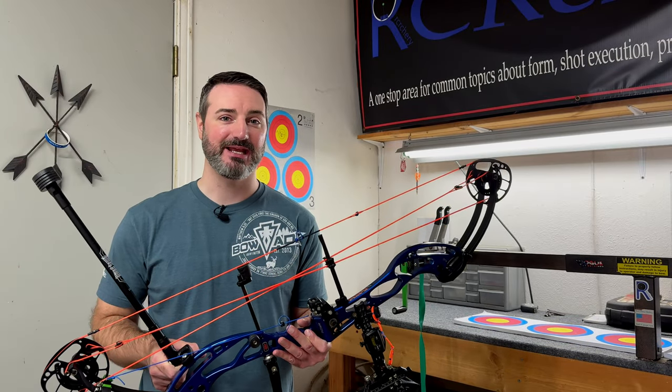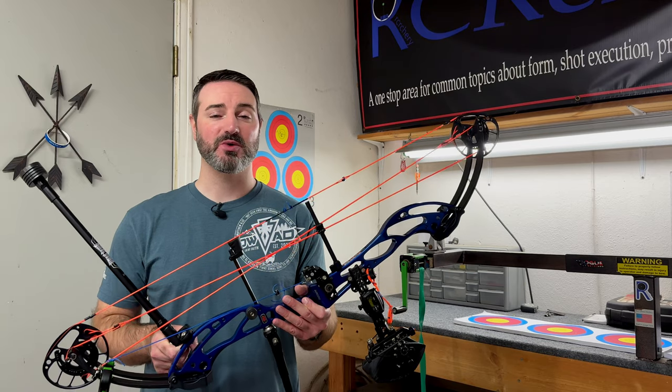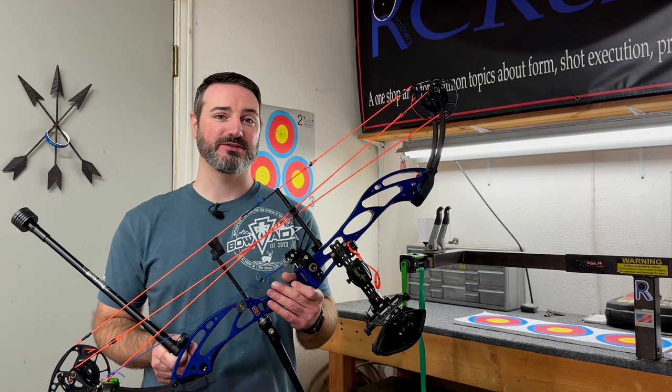Hey everybody, Robert with RC Archery and you're watching Tuesday's Tip of the Week number 80. In this week's video series, we're going to be going over stabilizers.